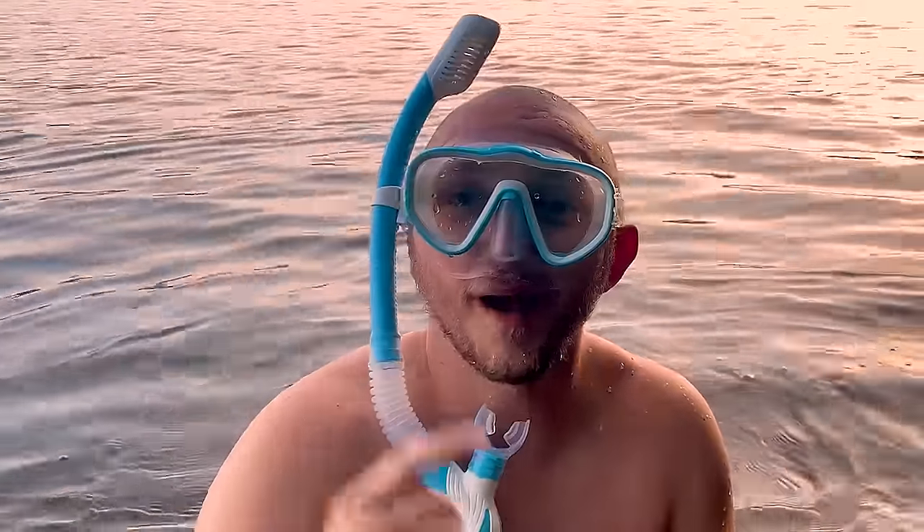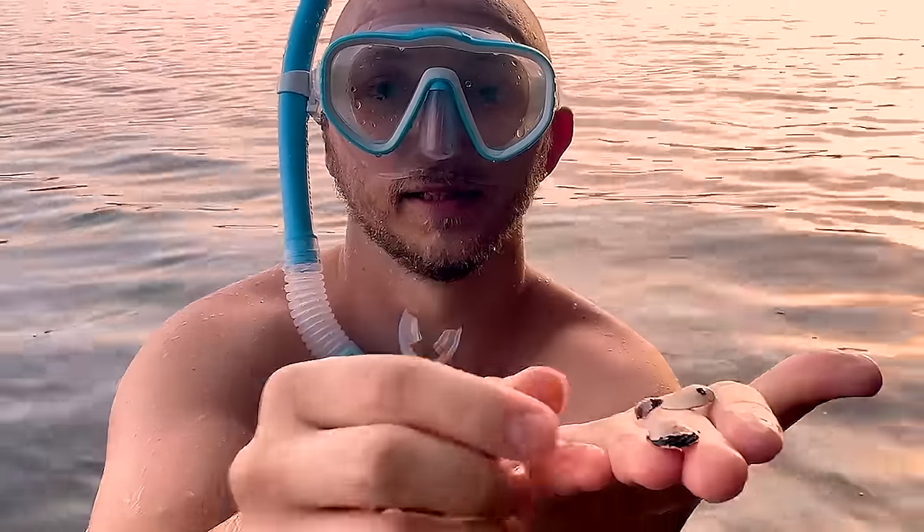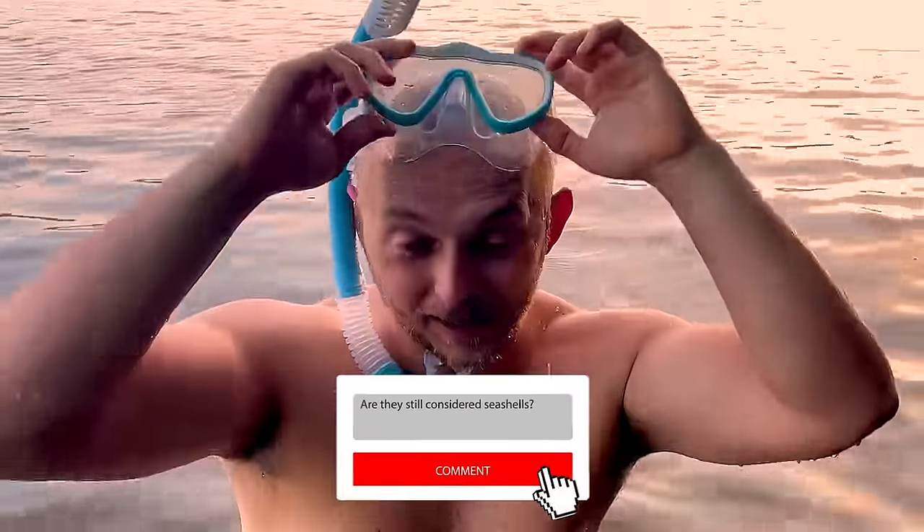I got to see the underwater world while I was down there. Look — I found some shells. Are they really considered seashells if this isn't the sea? Let me know in the comments. Again, the goal is just to put goggles on your face and breathe underwater while watching the world underneath.